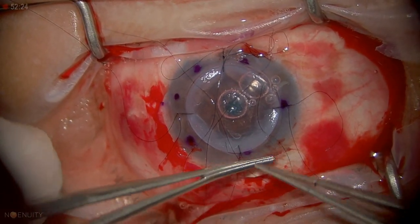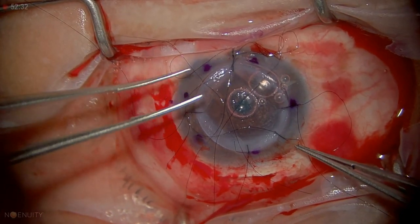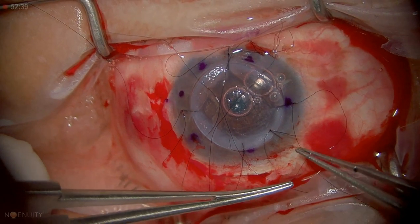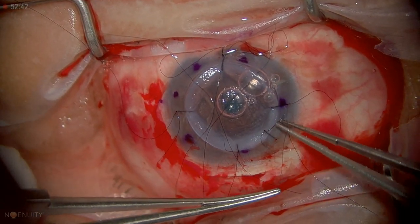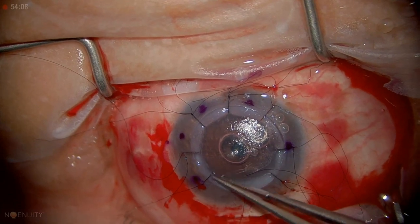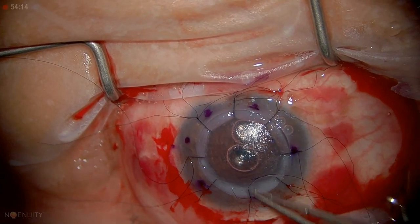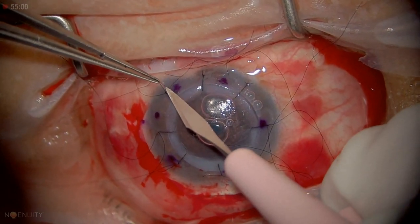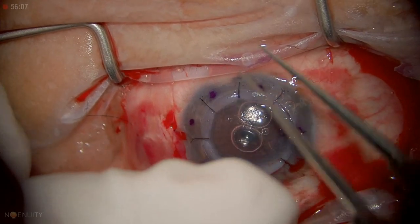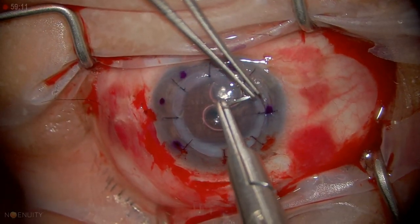We want to crank them down — we're going to have eight interrupted. I'm going to put one more through the scleral tunnel and one to close the conjunctiva, and then use a running suture to finish it off. You have to learn to crank them down and use locks effectively so they don't open. We've got all our interrupted sutures. There's a little bit of a gap there, but otherwise it sits nicely. I like to leave the knots inside the donor graft, just inside — they're easier to take out that way.